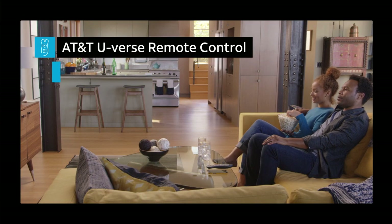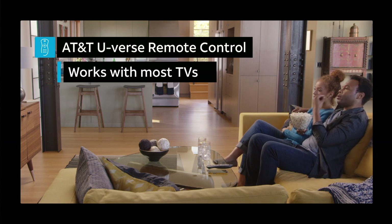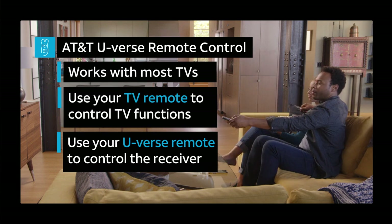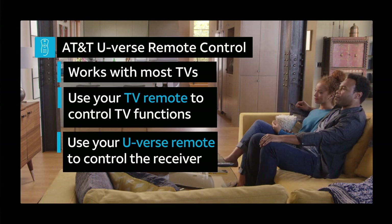Your U-verse TV remote control works with most TVs. If you can't program it to work with your TV, use the remote control that came with your TV to control television functions such as power on/off or volume up/down. Your U-verse TV remote will control all other U-verse receiver functions such as TV navigation, menu, guide, and apps.